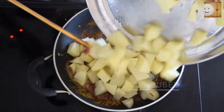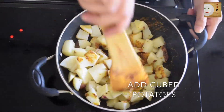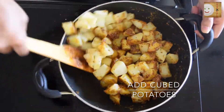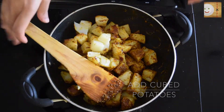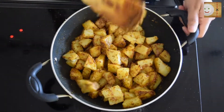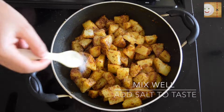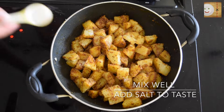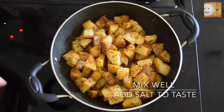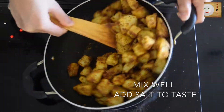Soon after, add boiled potatoes cut in cubes and give it a good mix so the masala really mixes well with the potatoes. The easiest way to boil potatoes is to cut them into cubes of your desired size, throw them in a microwavable bowl, cover with cling wrap, and microwave for about 5 minutes. Your potatoes will be really well boiled and can be used in this recipe instantly.